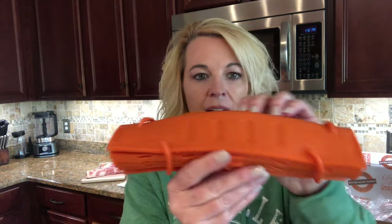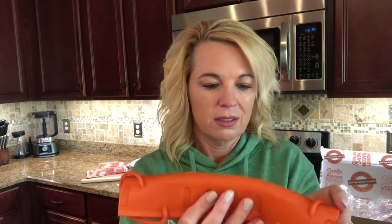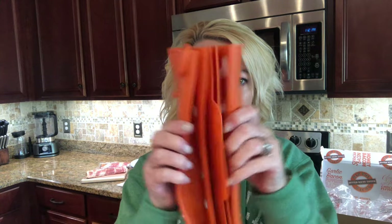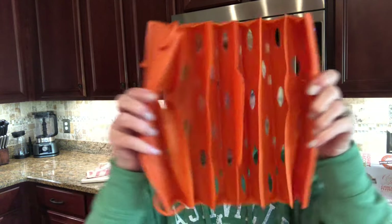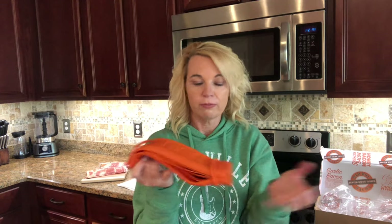It is made of a high quality food grade silicone. It looks interesting — it's shaped like an accordion. The bacon goes in here, you close it up, strap it closed, and then you put it in the microwave. You're supposed to get perfect bacon.